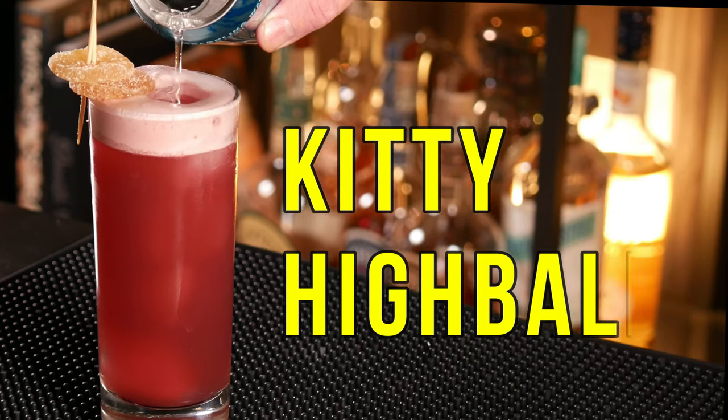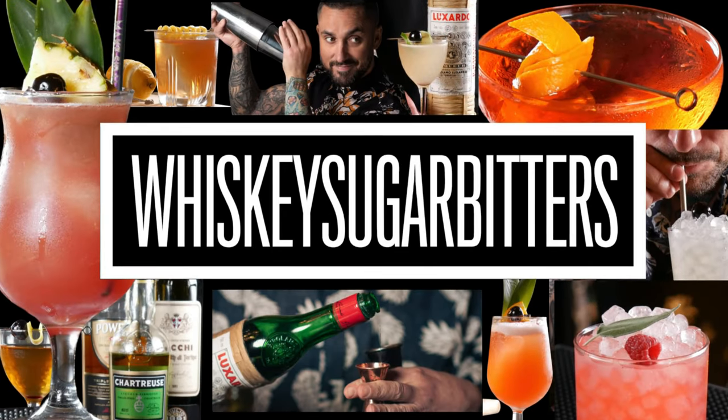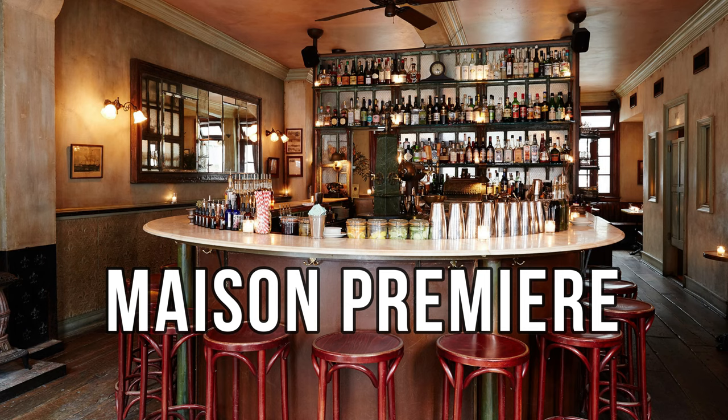It's time to make the Kitty Highball. You might not have heard of this cocktail before, and truth is most bartenders probably haven't either. I learned about this only a few years ago while working at the Penrose Bar in New York City. The cocktail dates back to 1941 and can supposedly be found in this book. We're going to make the much more interesting version created at a bar called Fresh Kills in Brooklyn, which is literally right around the corner from Maison Premier, another great cocktail bar I mentioned a couple of weeks ago.